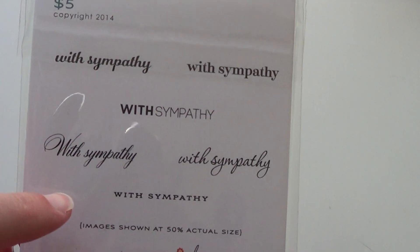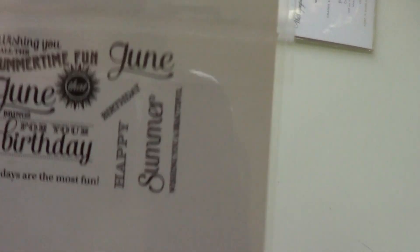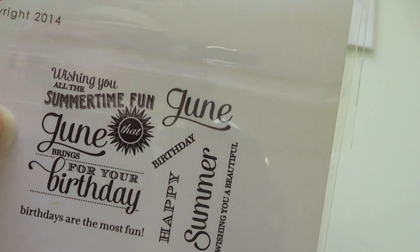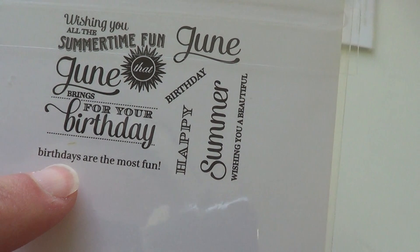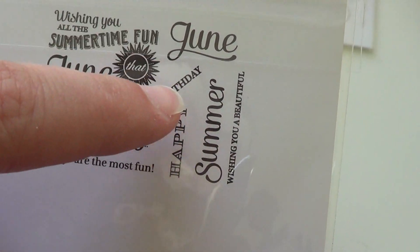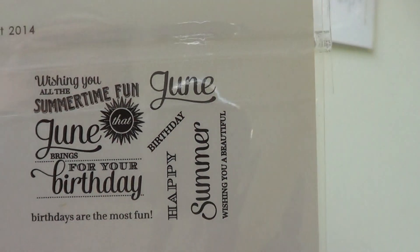That's what I got from the April release — there was more I wanted but you have to cut somewhere, especially when you have a house payment. Now for the May release. I got the Keep It Simple Sympathy with 'with sympathy' in six different fonts so you can match your card. I also got the Birthday Classics June set — I like the sun in this one. It says 'wishing you all the summertime fun that June brings for your birthday,' 'June birthdays are the most fun,' 'happy June birthday,' 'happy summer birthday,' 'wishing you a beautiful summer birthday,' and 'wishing you a beautiful June birthday.'